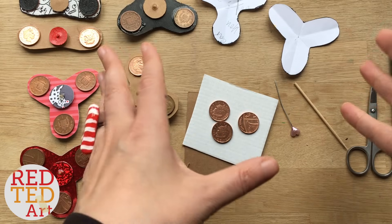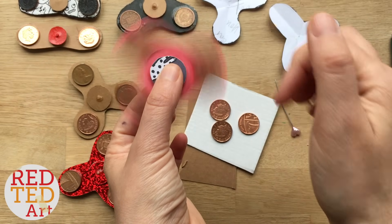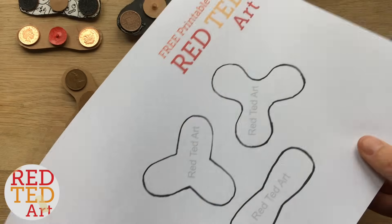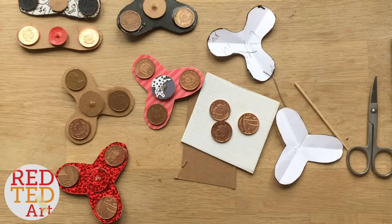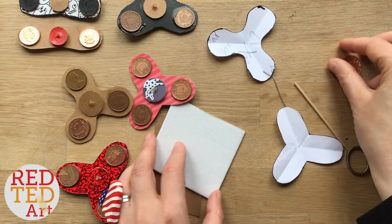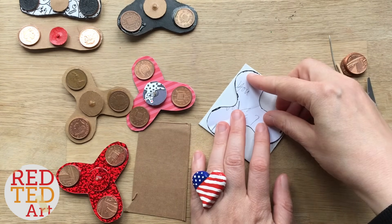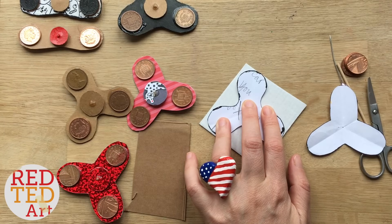Now it's time to make our fidget spinner. The tri-fidget spinners - these two are exactly the same and spin the same amount, but I did two different patterns. There are links below to how to get them - you can now get a simple downloadable of the three different fidget spinners we've made on the channel. Today I thought I'd make it slightly arty as well, so I'm going to create a white one from a recycled piece of white cardboard. I'm going to draw around the outside and cut it out.